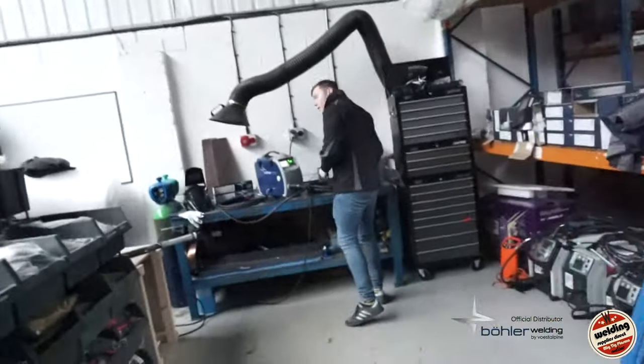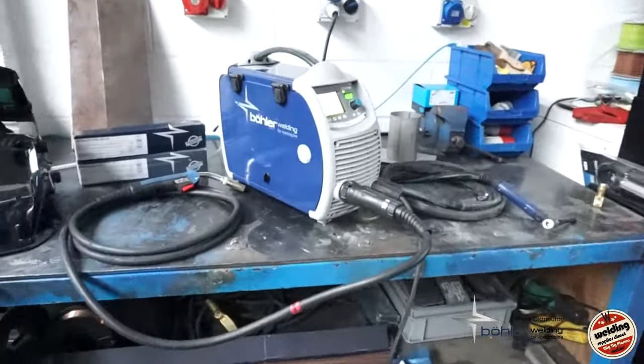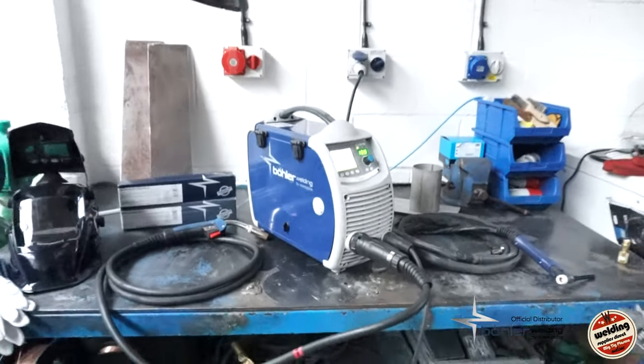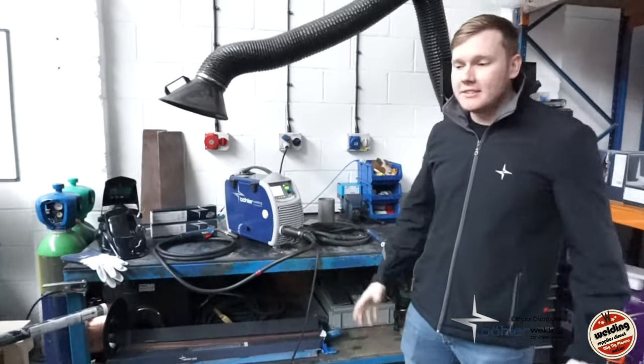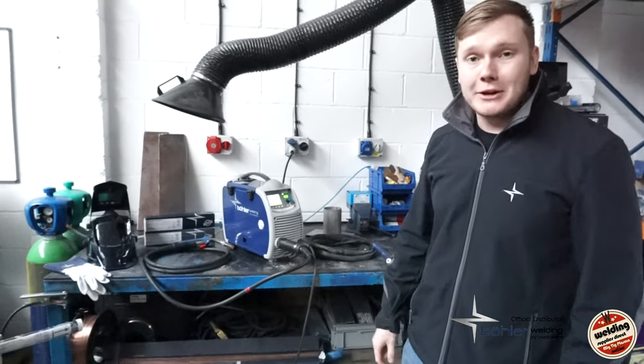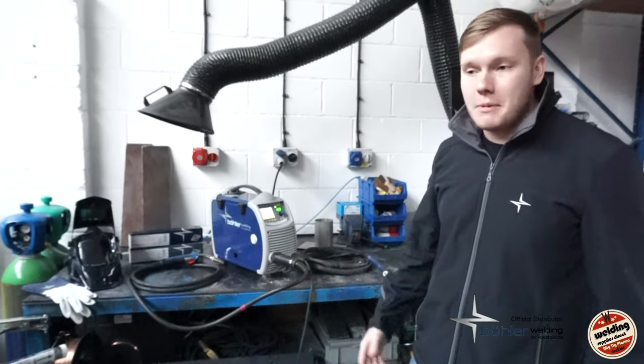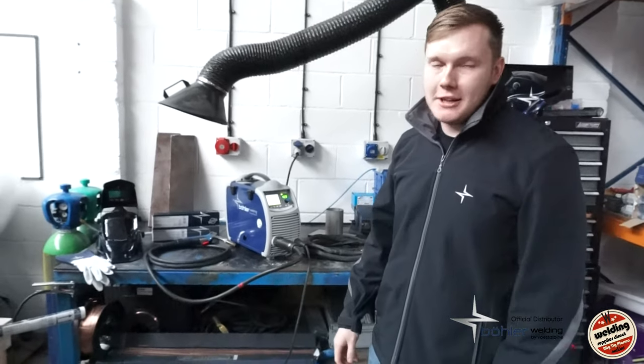Jack here from Welding Supplies Direct — we've got another little treat for you today. Joe is back in from Bowler Welding as we've had some high demand on a certain machine of his. Here he is, Mr Joe Irving himself. So what are we looking at today, Joe? This is the Uranus 2000 SMC — our little 200 amp multi-process machine with a lot of demand online from people wanting to know what it's capable of.